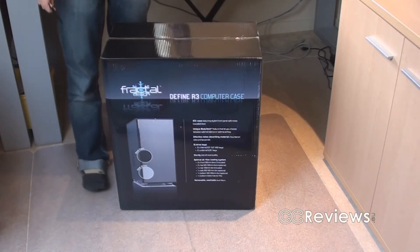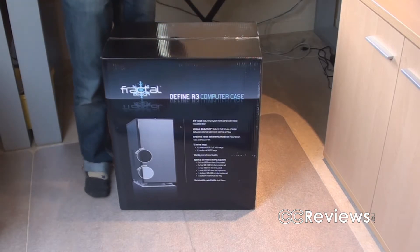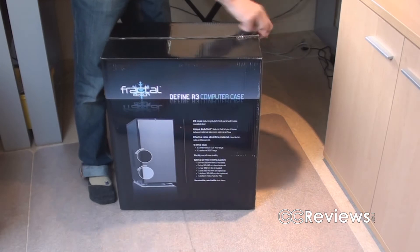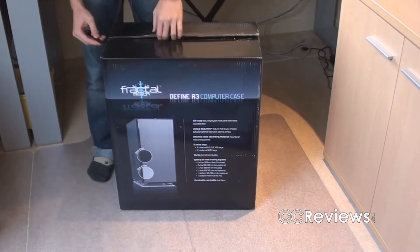Hello everyone, welcome back to another unboxing video. Let's just cut to the chase and open up the box. The box we got here today contains the Fractal Design R3, the fine case.